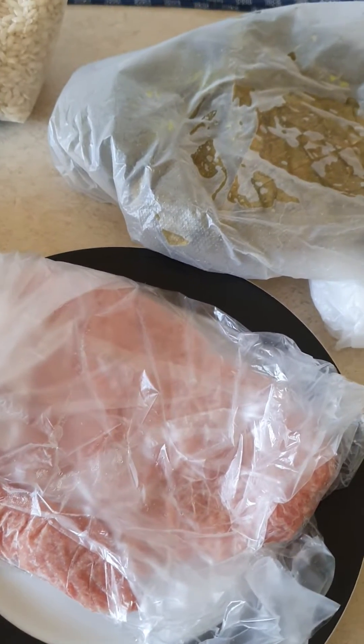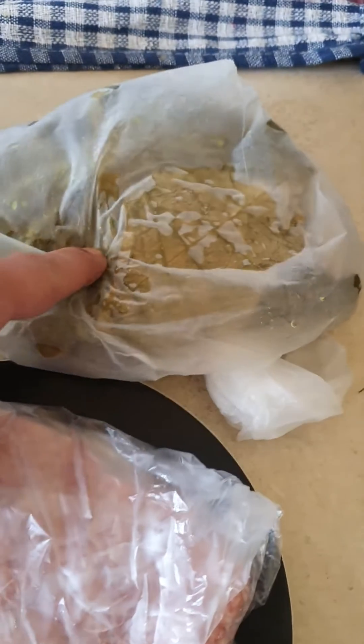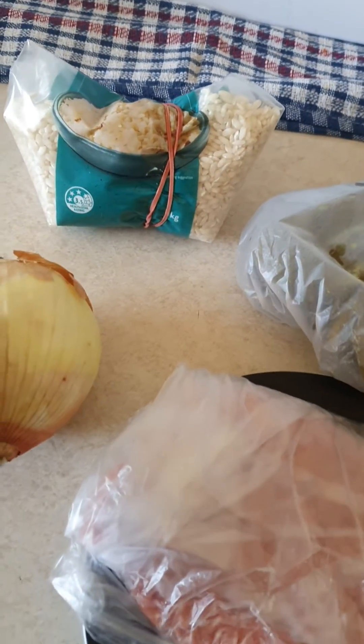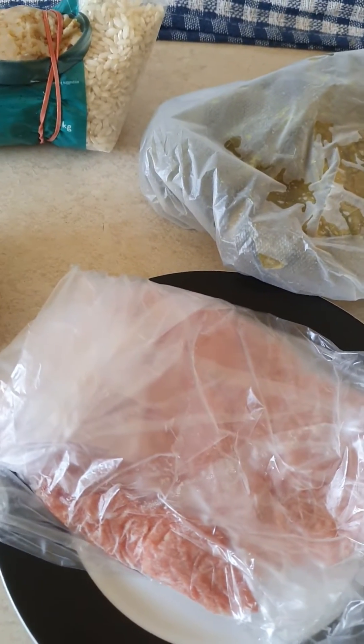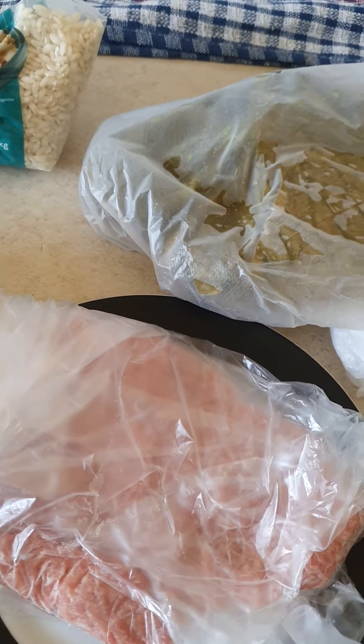Good afternoon guys, tonight we're making white leaves wrapped with mincemeat and some arborio rice, onion, and tomato paste — we make a mix like that for dinner tonight. I'm gonna show you how it's done.